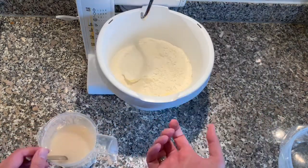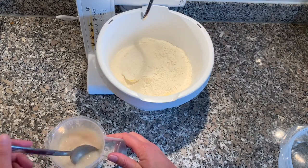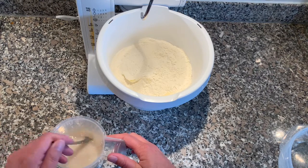Put everything in the machine. If you have a machine, great — if not you can knead it by hand, it's not a problem. That's the basic pretzel recipe.